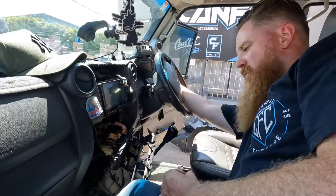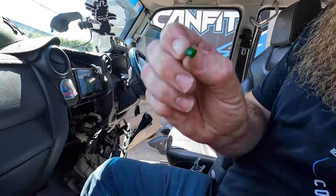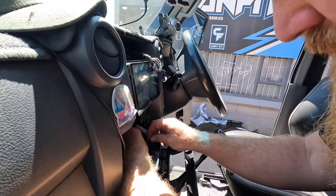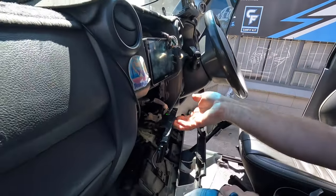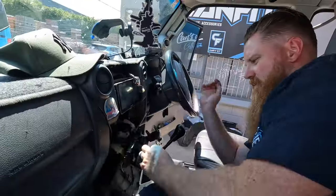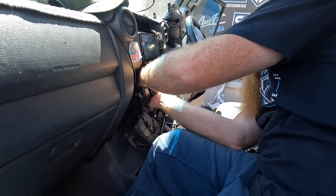White doesn't suit this interior, so it's got a little cap — also known as a condominium — and it just slots on over the top. Look at that — green! It's like the green goblin. Now it's slotted back in and that's it, job done.